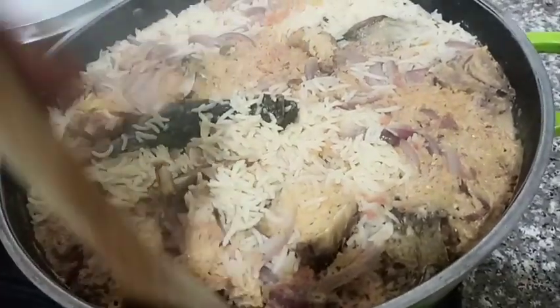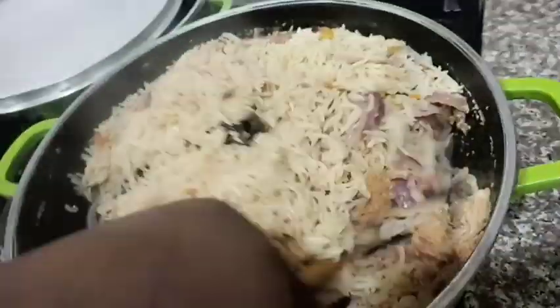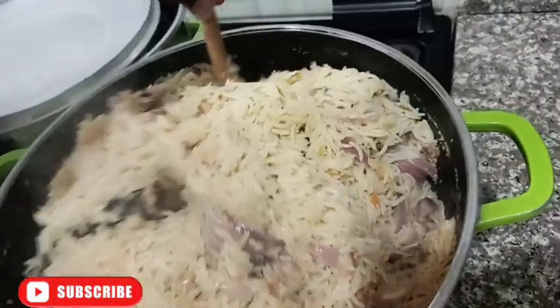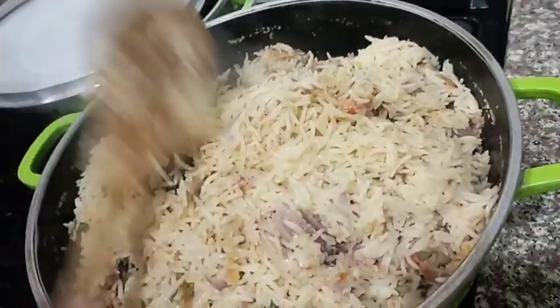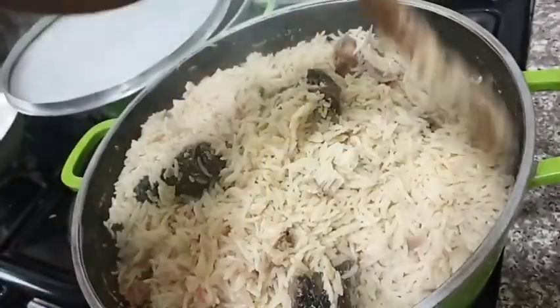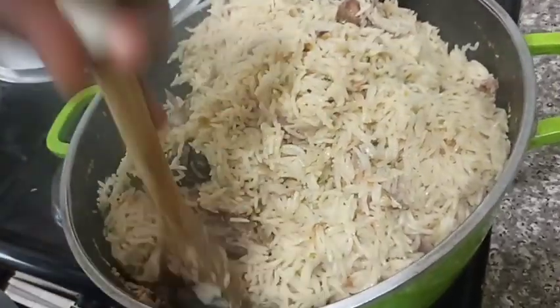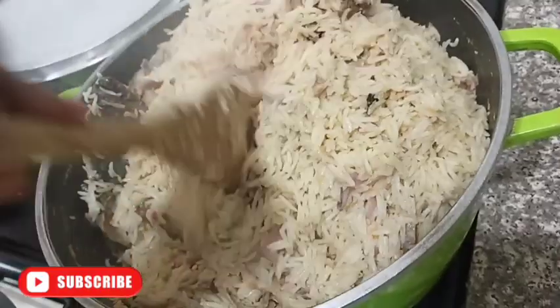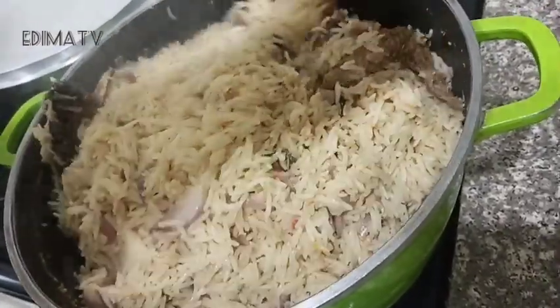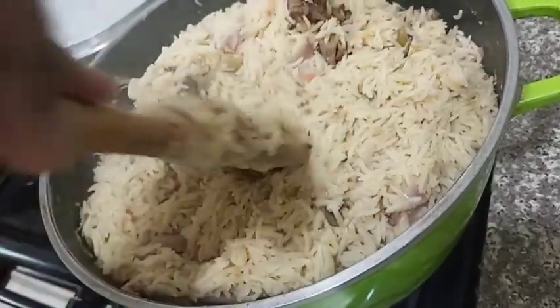Let me show you my coconut rice. Have you seen it? The rice is done — very sharp and quick, just using what you have in the house. No waste of time, no fuss. Our rice is done!